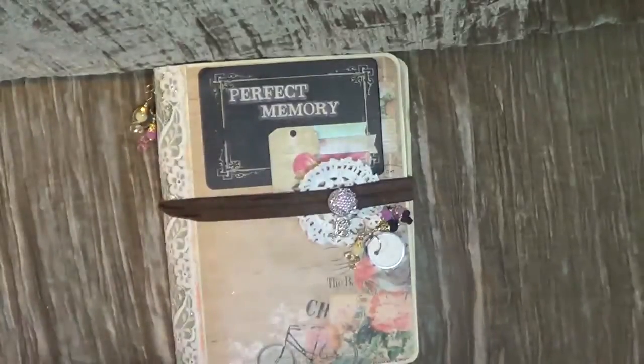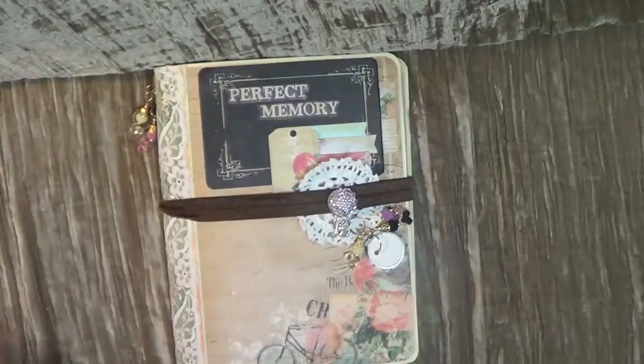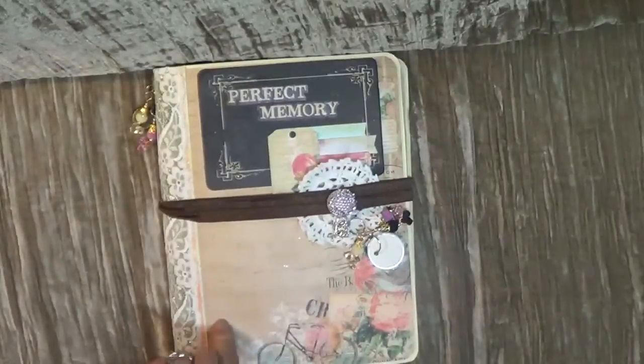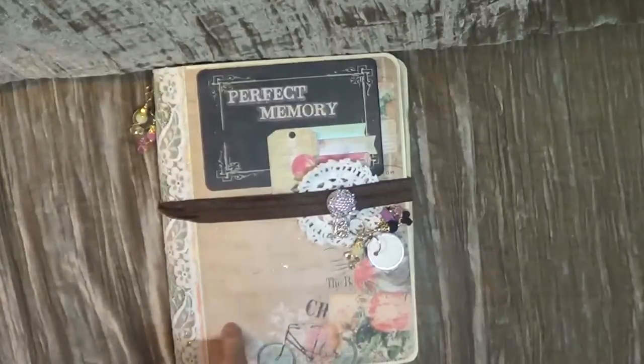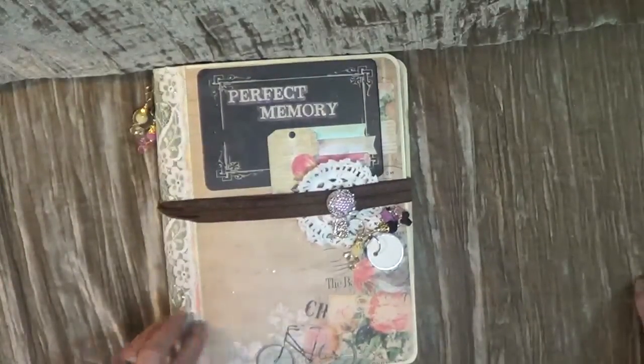Hello my friends, this is Gladys from Gladys Garden in Heart of a Gypsy. Thanks all of you for stepping into my channel. I have a project to share with you today — it's going to be another class coming up in July at my local scrapbook store here in Payson, Arizona, called Paper and Metal Scrappers.